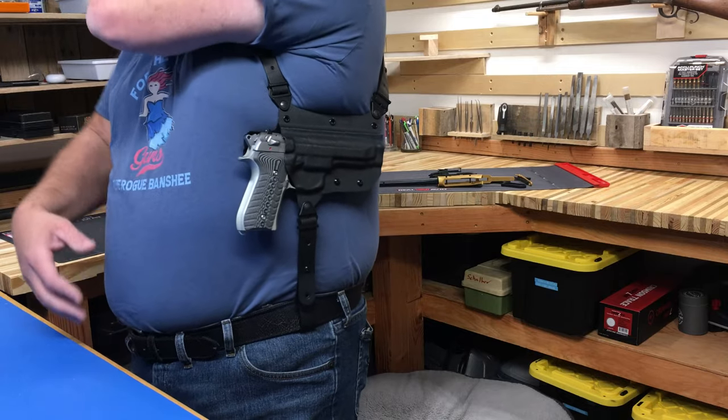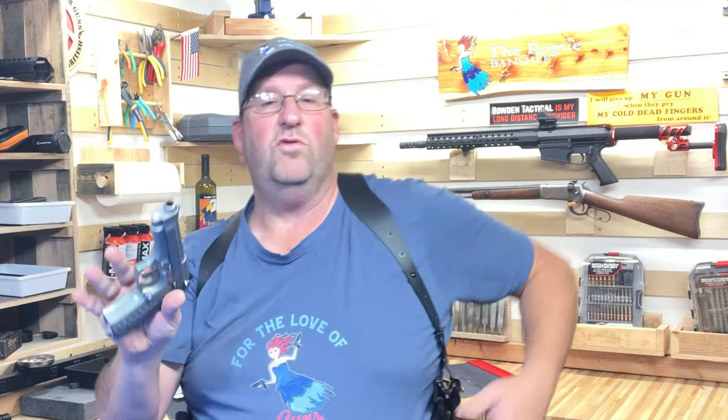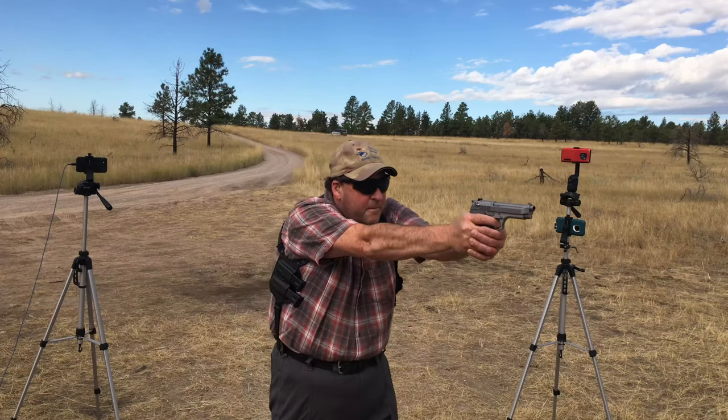Since we don't have that rotation mechanism, the draw is pretty fast and very smooth because we're getting a full Kydex holster here.